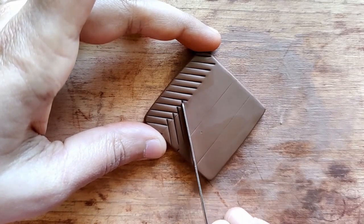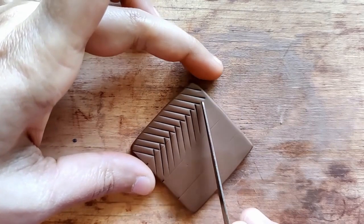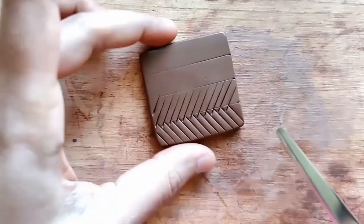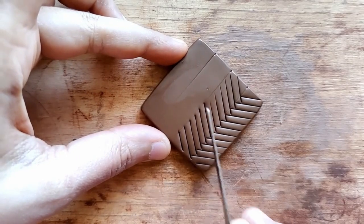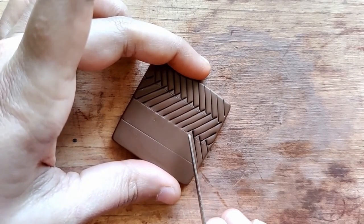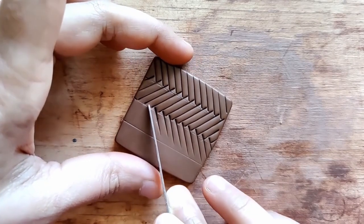In the second column, I'm going in the opposite direction. In the third column, I go in the other direction and so on. Those lines definitely act as a guide, which helps me get really neat, crisp beginnings and ends for every column.